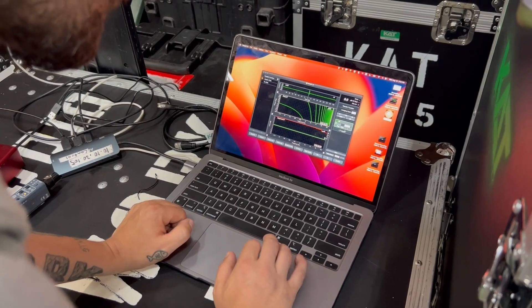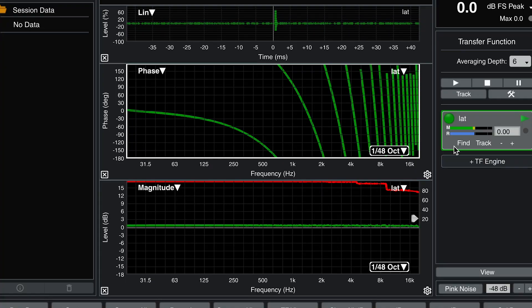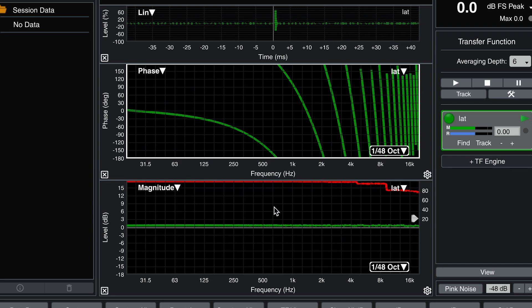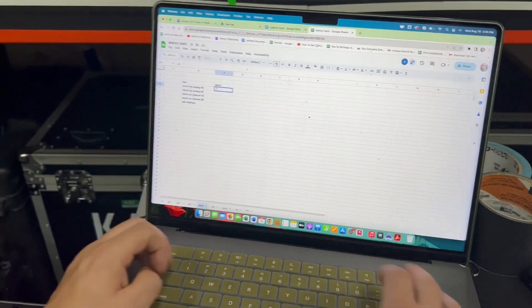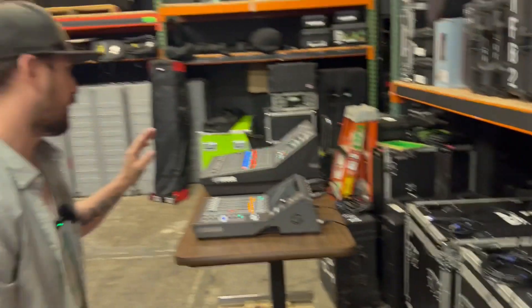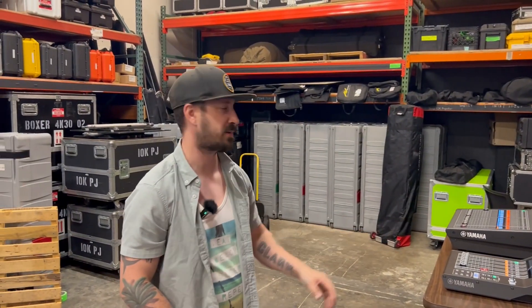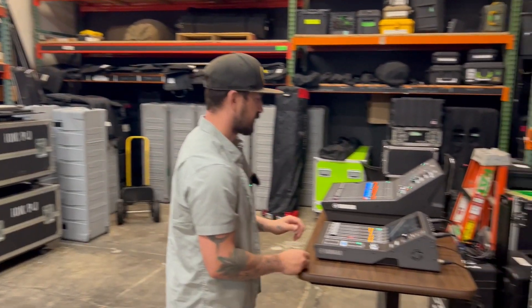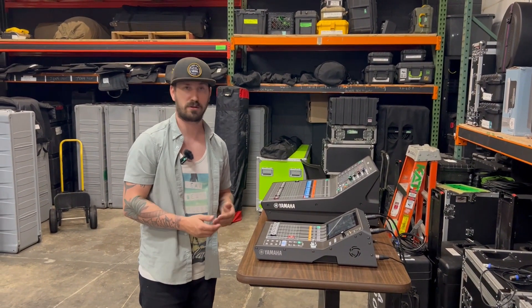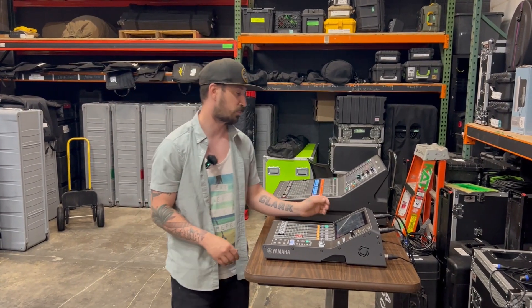Here's my measurement and here's my reference: 0.73 milliseconds. We're going to log that — 0.73 — that's really low. That's substantially less than the Q01, which I had clocked at 2.23 milliseconds. It makes total sense that they're also marketing the DM3 as a USB interface, so you're going to want that really low latency.